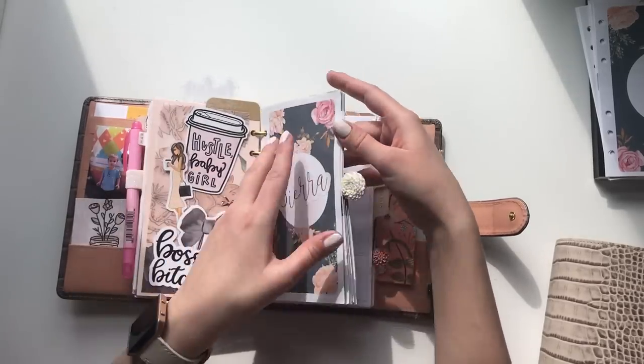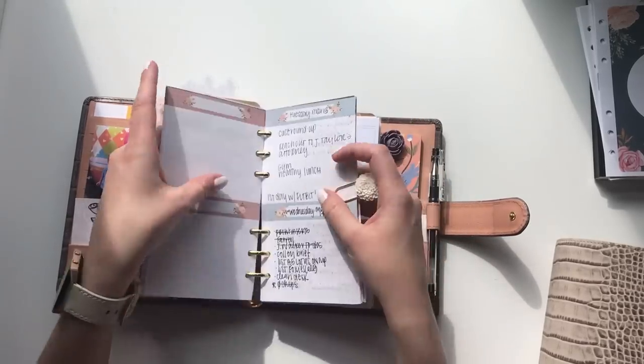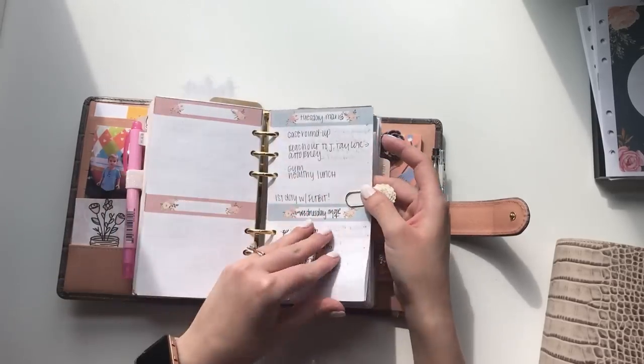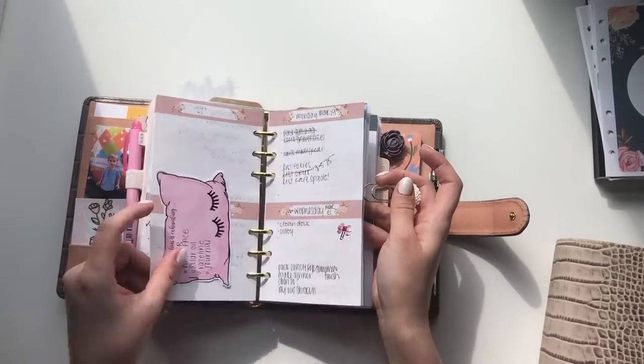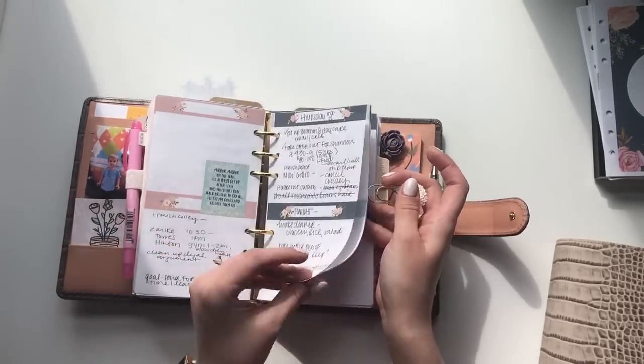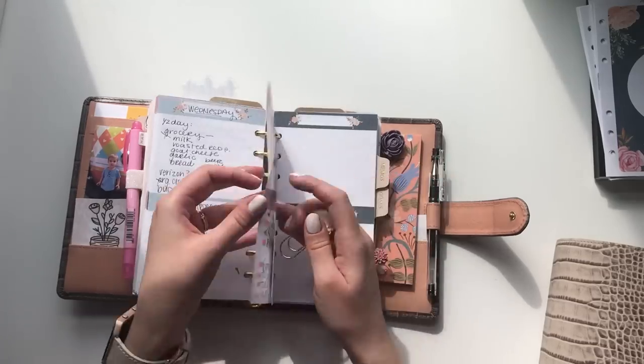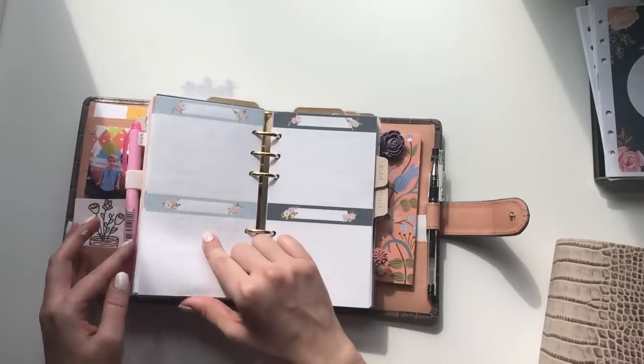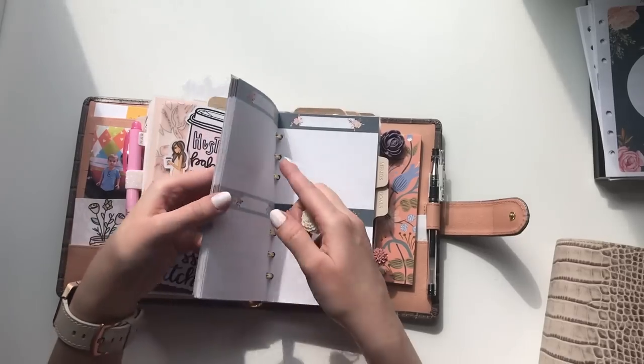The next section is my notes section. These are my favorite inserts from Annie Plan's printables. I write out what I need to do really quickly — a little bit like a brain dump, but more as I need it. It's not every day — it's if I can't keep track of everything.